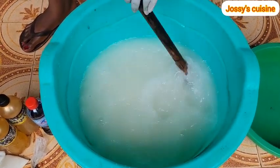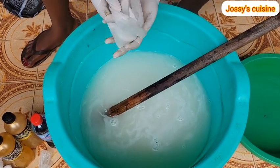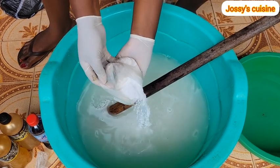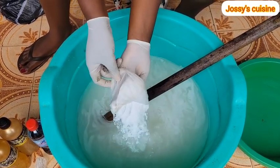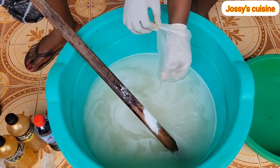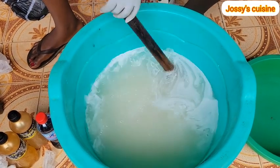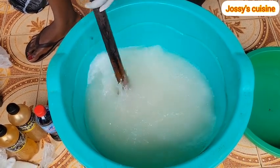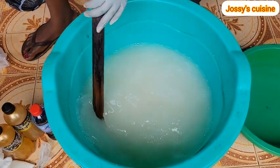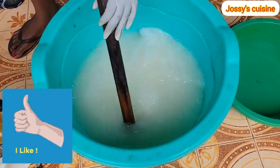Once nitrosol is well dissolved, we proceed to add in soda ash. Please ensure you are putting on gloves before you venture into this procedure, because some of these chemicals can actually irritate or burn the skin. We add in our soda ash and stir that in well.